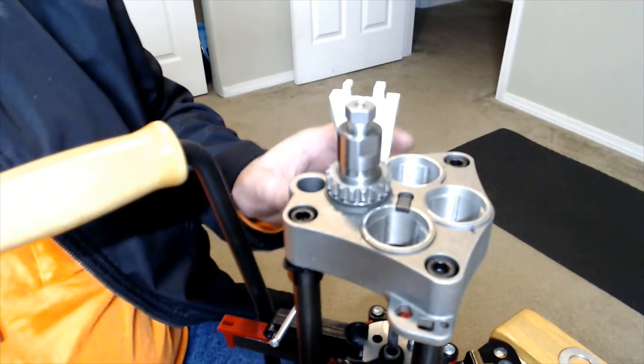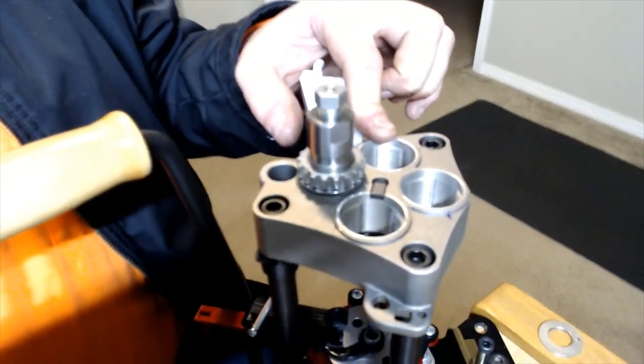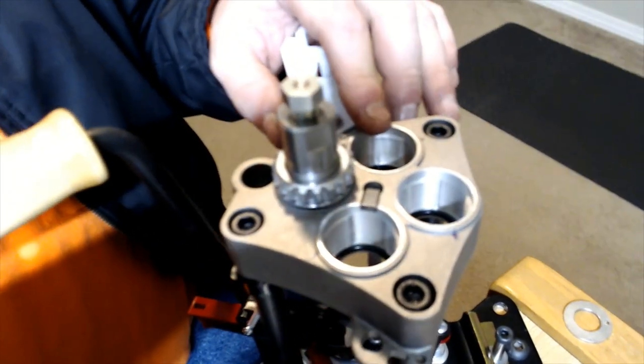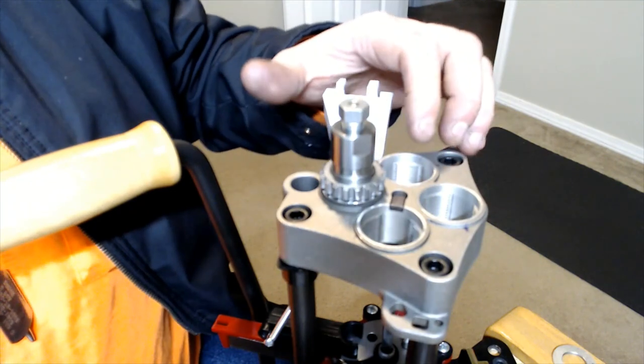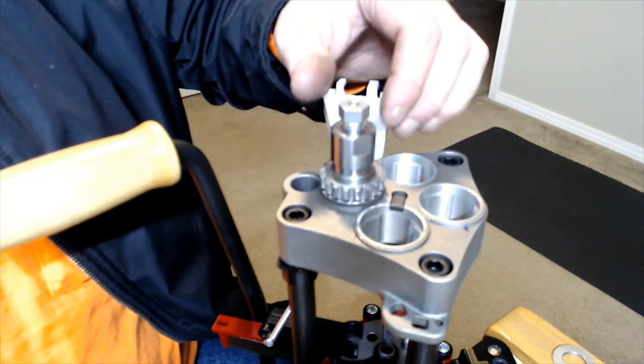Something else to note: inside the bushing holes there are actually O-rings. Make sure you don't catch those with the bushing or with the die, because damage to those O-rings may cause the bushing to unintentionally loosen up.